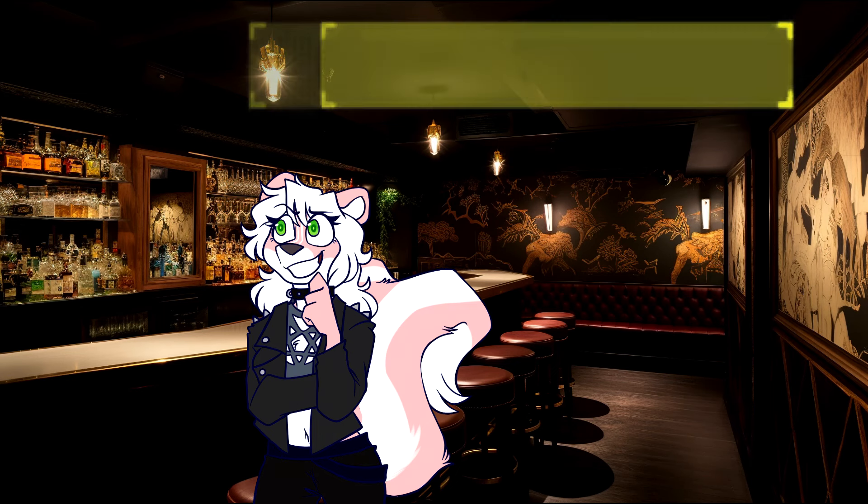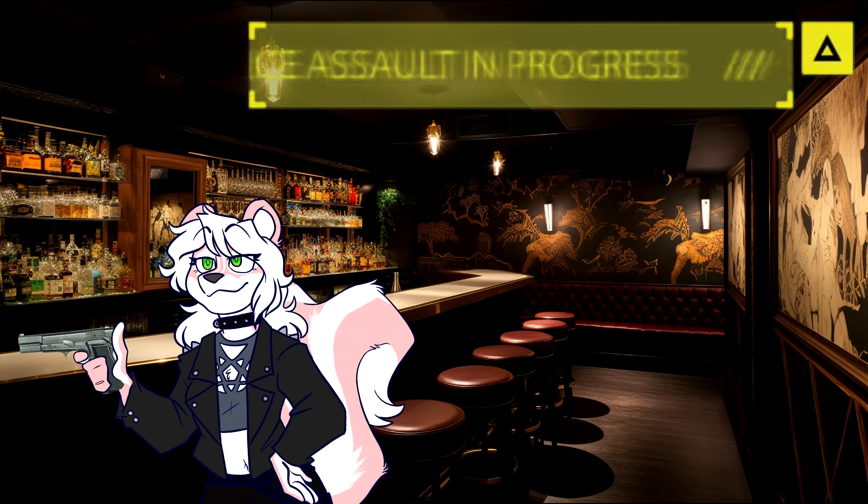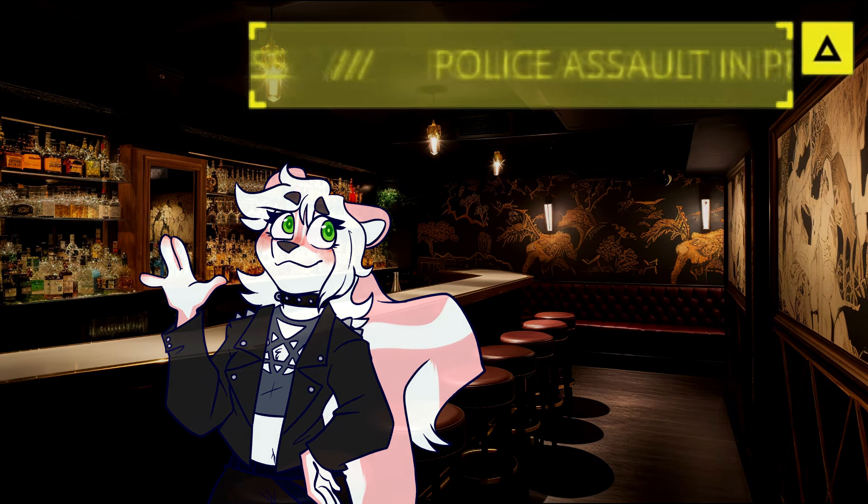Looks like Michael was serious when he said he was gonna call the police. Oh, what a funny guy. Till next time everybody. Alright, the safe word is police brutality.